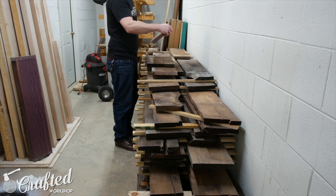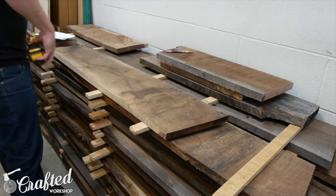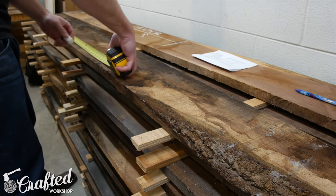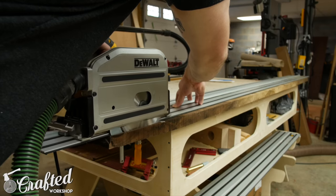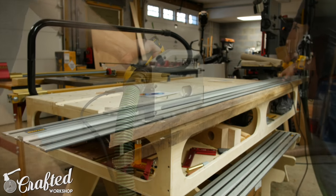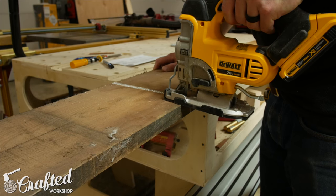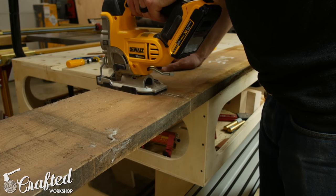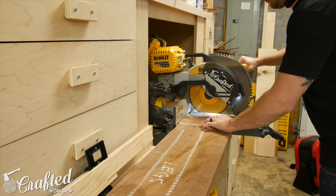I wanted to build this organ cabinet from materials I already had on hand, so I first started by sorting through the pile of roughsawn walnut I picked up on Craigslist recently. This walnut is a mix of 5-quarter and 4-quarter stock, and I knew I needed 8-quarter stock for the base structure of the cabinet, so the first step was going to be gluing these pieces together to get thick enough stock. I laid out the pieces on the rough lumber with chalk, then ripped a straight line on one side with the track saw. Some of the pieces were too long, so I first rough cut one using a jigsaw.